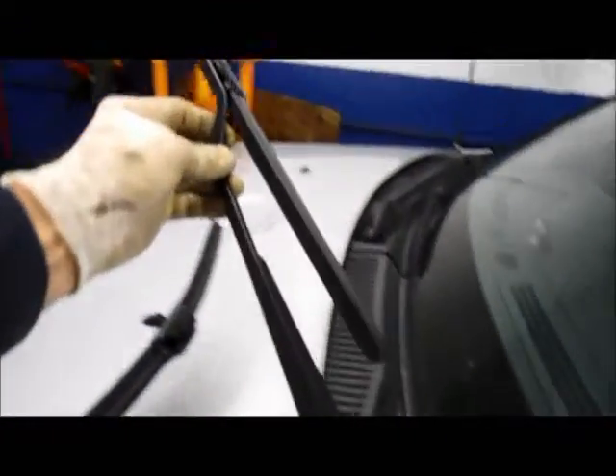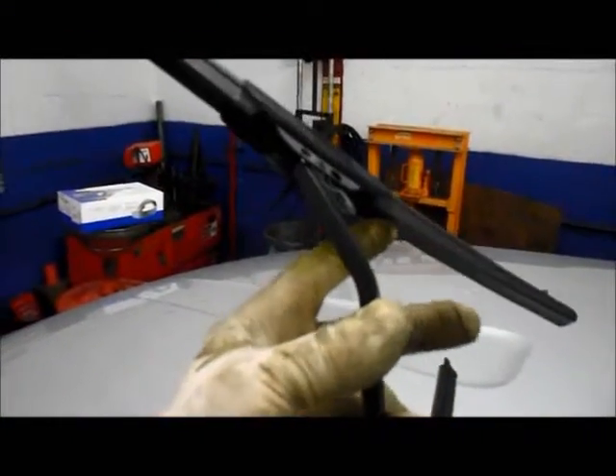To replace the windshield wipers, lift the wiper arm up and reach around the back of the blade, right underneath here. See that little clip right there? You just take that clip, pull it in, and the wiper blade slides right off.